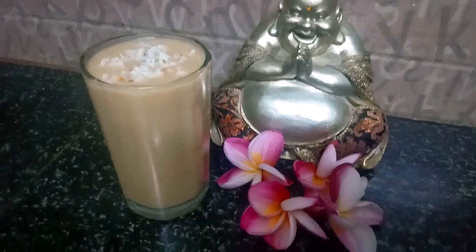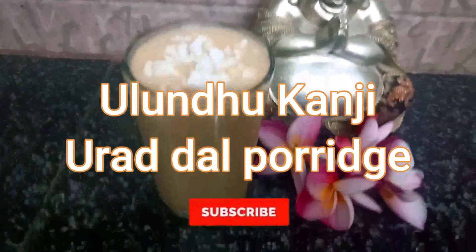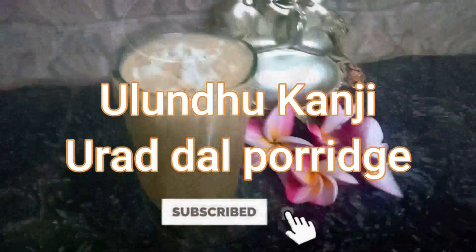Hi! Hello! Welcome to Foodmaa! In this video, we will make a recipe. If you are subscribed to our channel, click on the bell button.